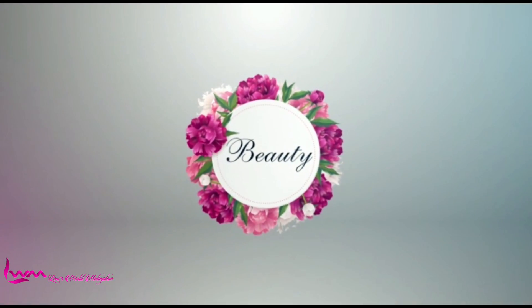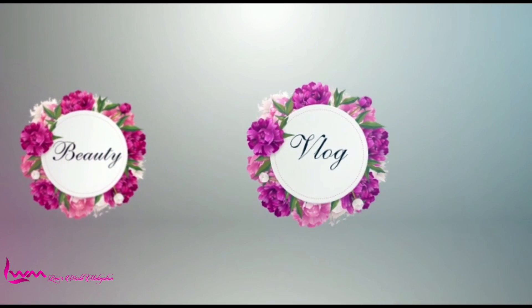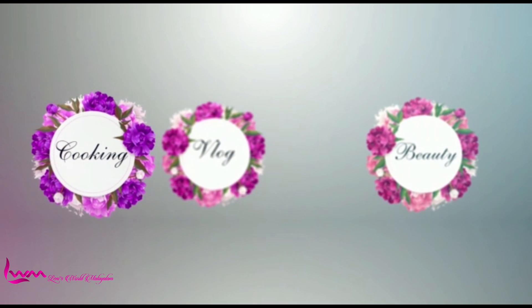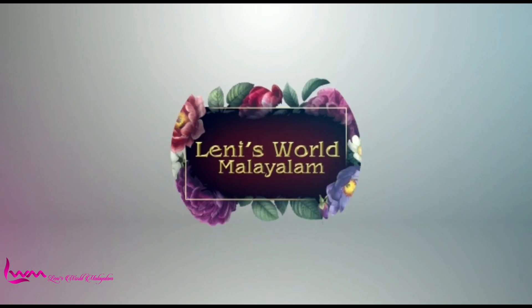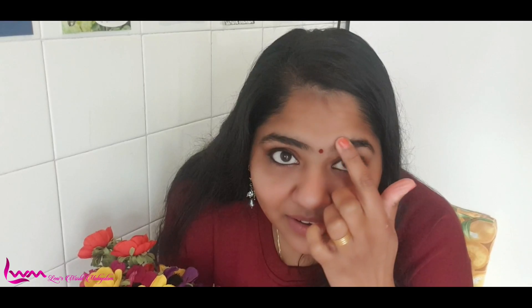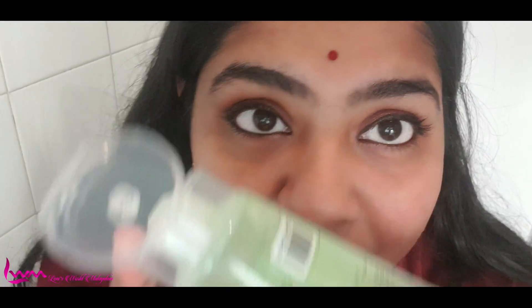Let's go to the video. We will start with the video. Let's start with this pot. Let's go to the next pot. We will make it a little bit.